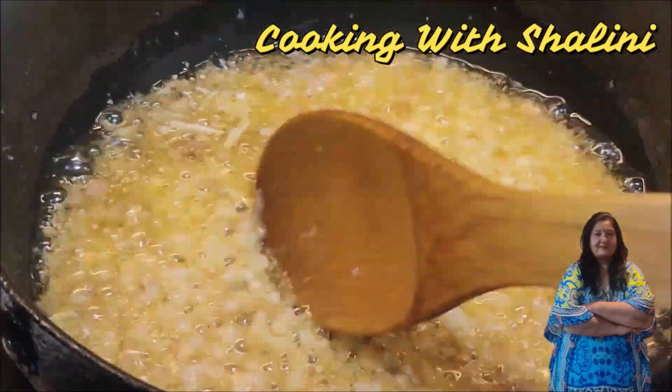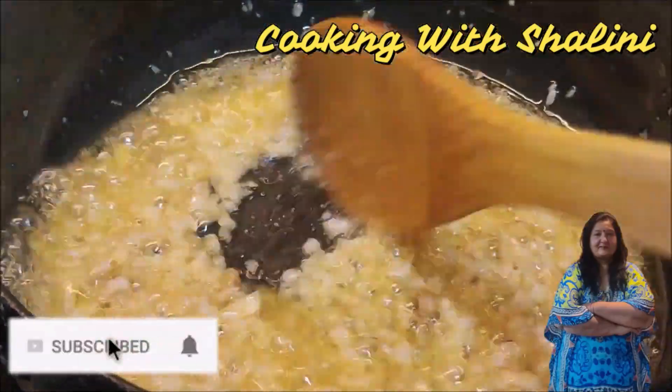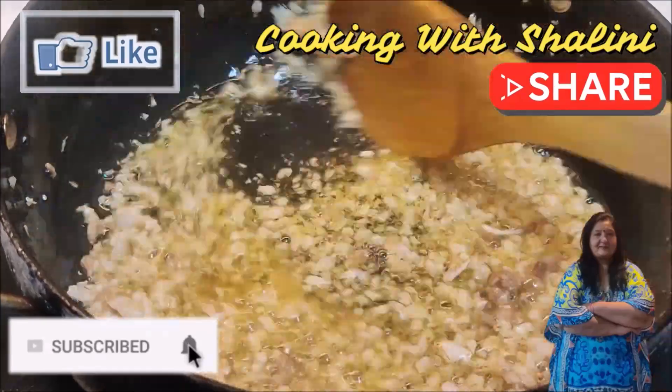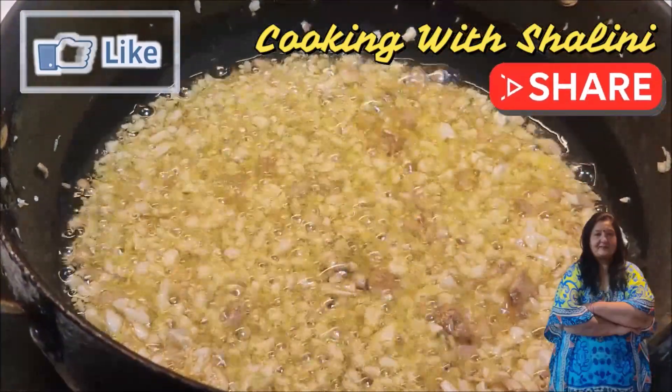When you cook it, the flavor settles. As you can see, the color has changed a little bit, and at this stage we add the chili paste sauce into the pan.